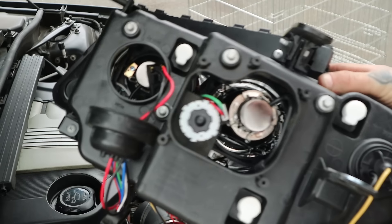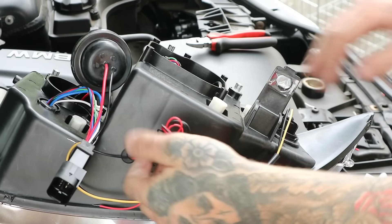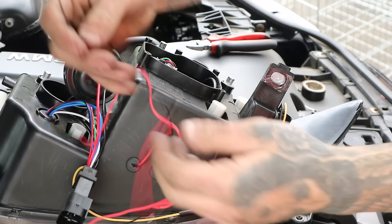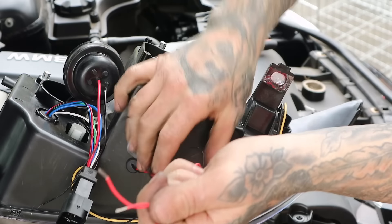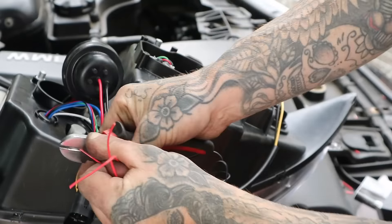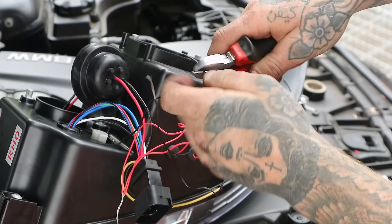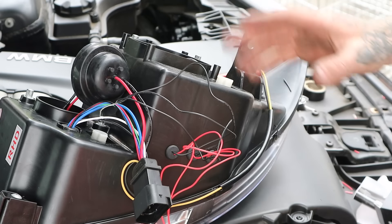That is all connected up in there. This is the bit I had to read the instructions for. You've got these wires which come out the bottom which are actually for the halo lights or angel lights, whatever you call them. First step is to connect all the red ones together — so we connect all the red ones together like that. Then we do the same with the black ones.